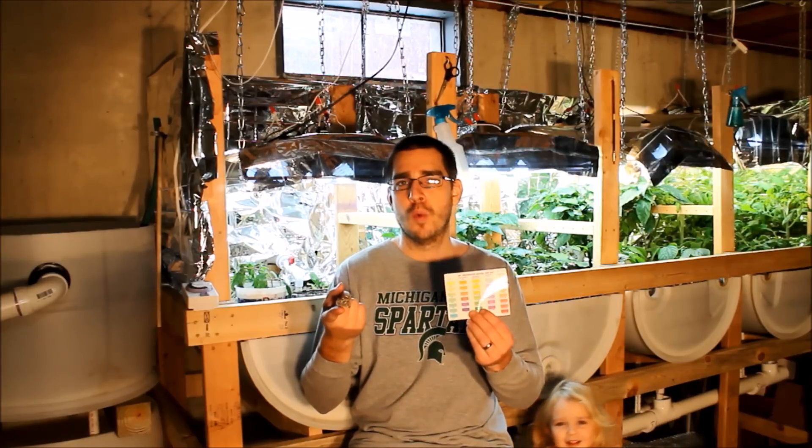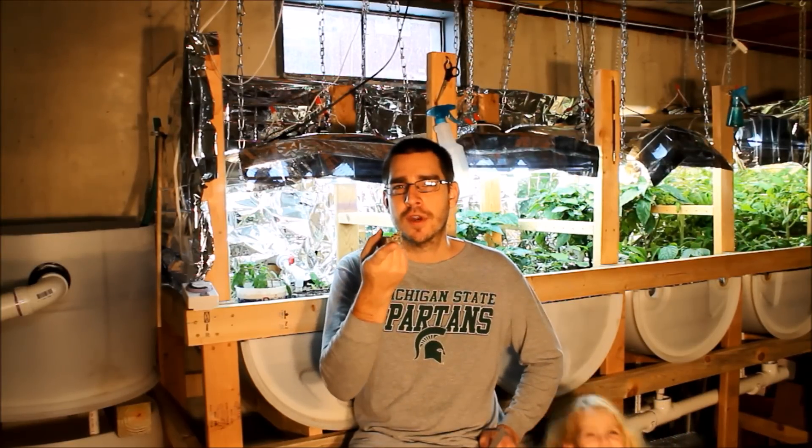Alright, this is SSL Family Dad with Simple Suburban Living and today I'm just going to give you an update on the aquaponics system, talk a little bit about water testing and some of the other strange things that we've got going on in the aquaponics system today.